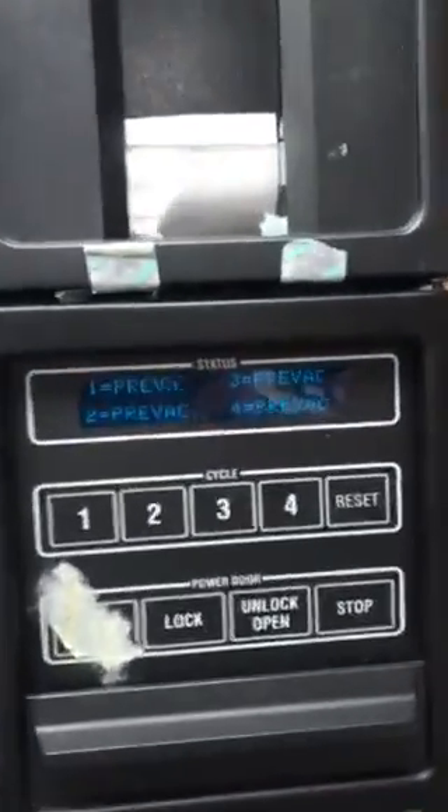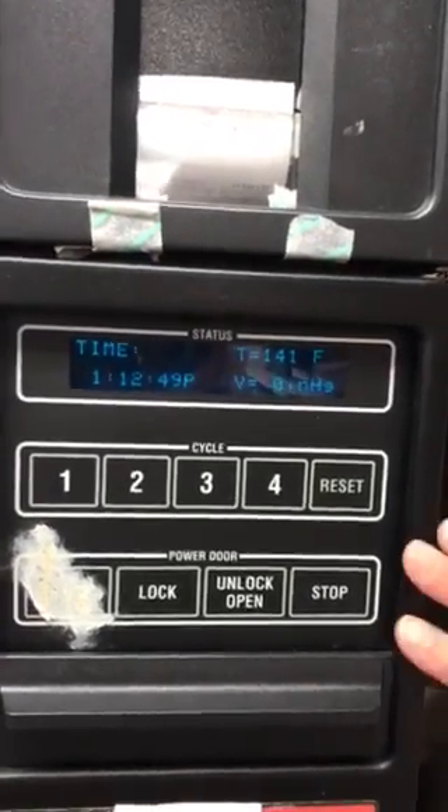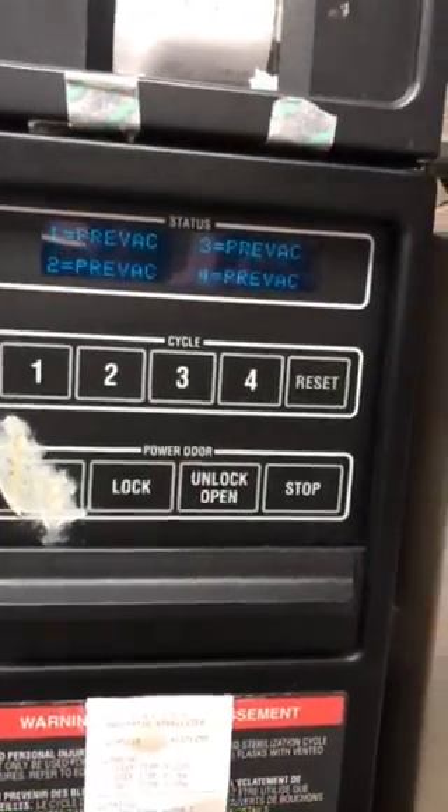You see it flash? It kind of flashes. So now you can start your load. We're not gonna start our load.